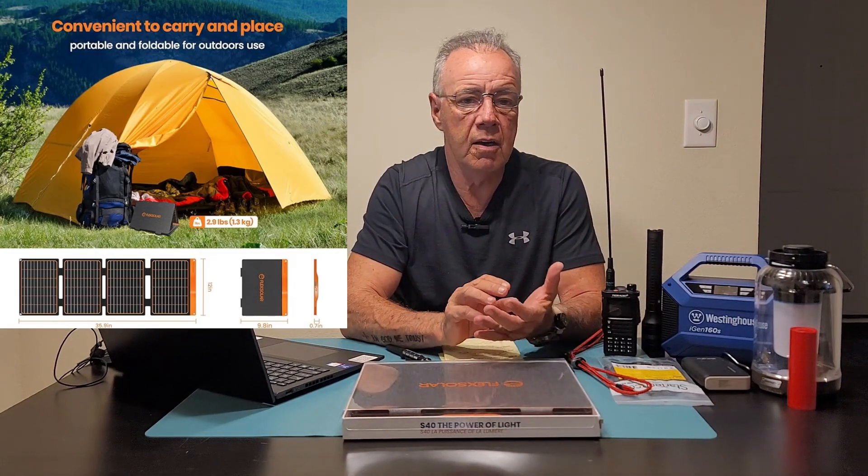Hello guys, welcome back to the channel. My name is John and today we are going to talk about an affordable but very good solar charger panel. Let's say you live in a state like Florida with hurricane season — here in the south we get a lot of thunderstorms that knock down trees and cut the power. All over the country you have nature events that will cut the electricity down, and you need to have some plan for a backup. Or if you are going camping and need to charge your phone or your lamps, you need some kind of backup.